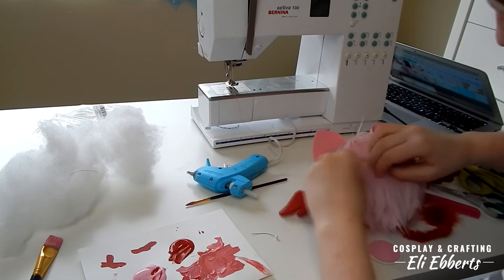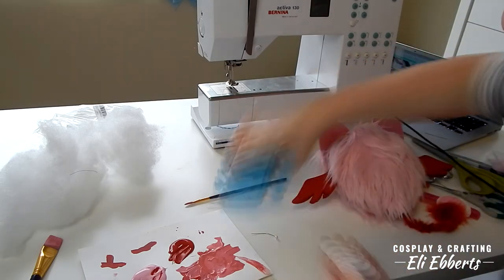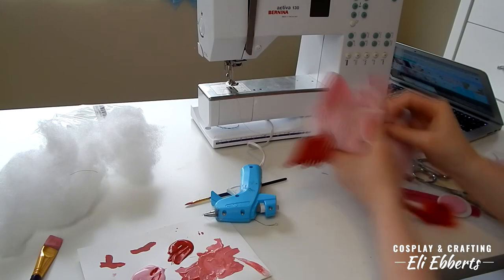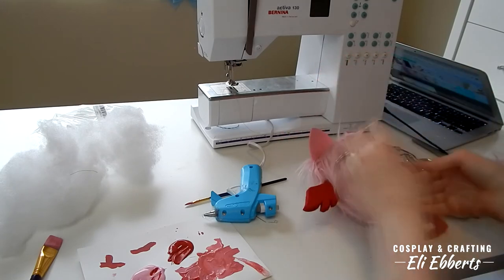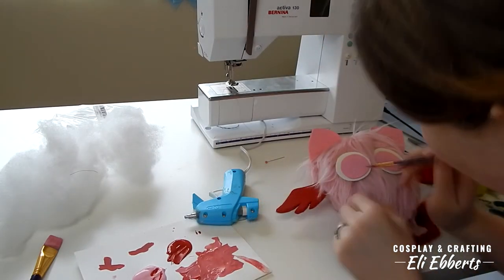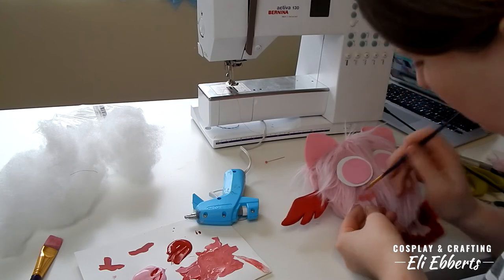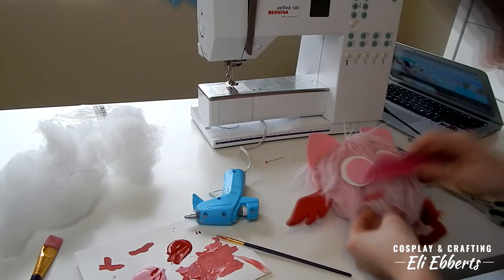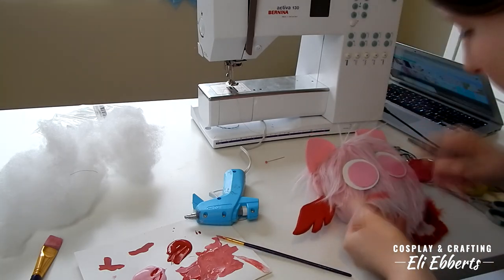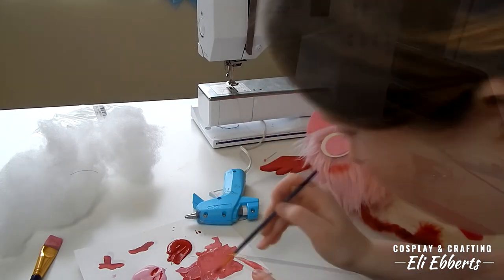I glued together our two pieces of foam and now I'm going to be hot gluing our eyes onto our plush. I made sure to part the fur where I'm going to be gluing it so that way it sticks to the fabric and not just the loose strands of fur. Once we've attached both eyes, I'm adding his blush — a little bit of paint that I've watered down — and I'm going to be brushing through the paint to make sure it is blended in, not clumpy, and keeps our fur nice and soft.